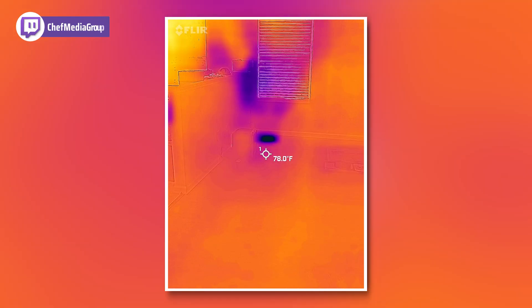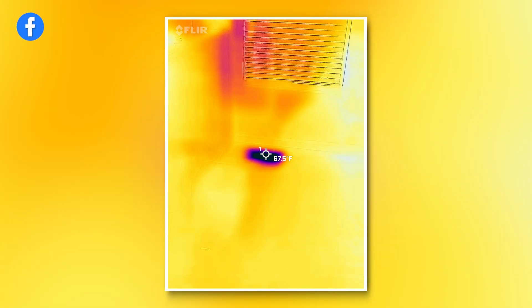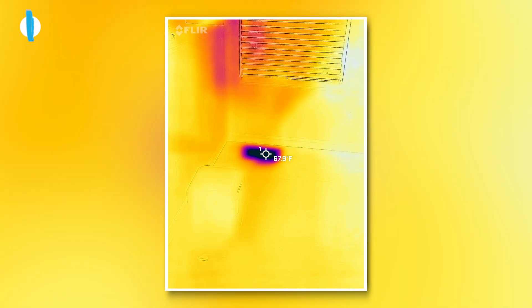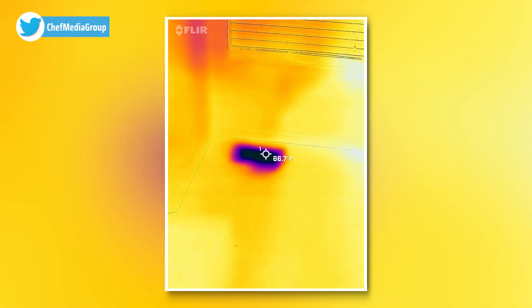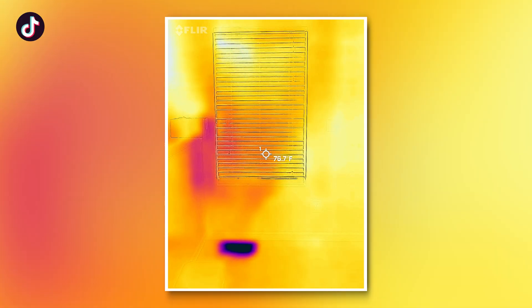Let's go a little bit closer now and see how much cooler it gets. So now it's giving us a cooler reading as we get closer to it. And we can look at our windows too — pretty cool.